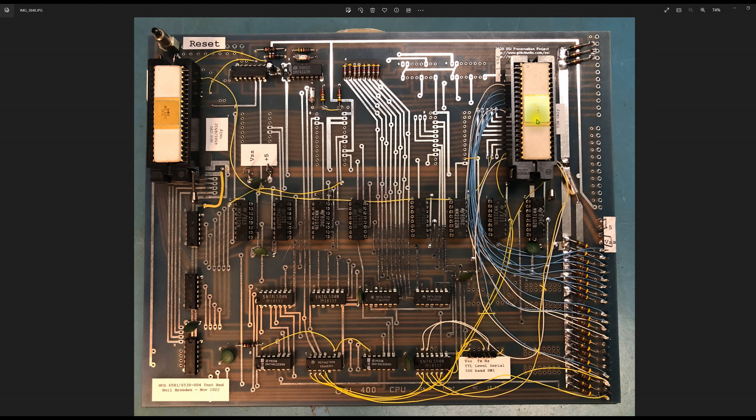There are eight pull-up resistors here to pull the data bus high. You can see the data bus on the back side of the board and the vias connecting to it. These are 4.7K pull-ups — orange, purple, red — and they also connect down to the two bus driver chips that put data onto the bus.